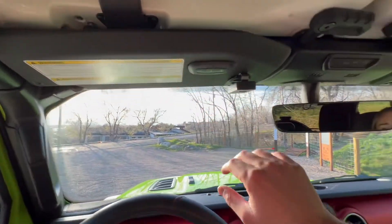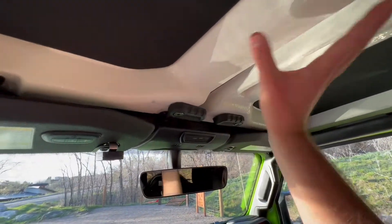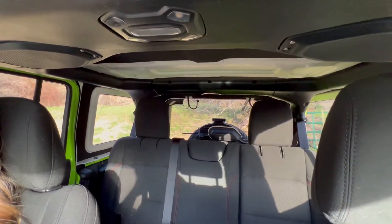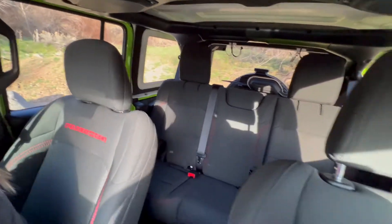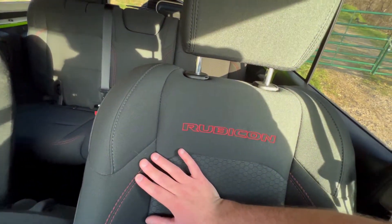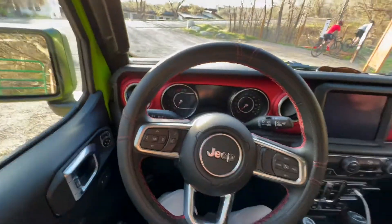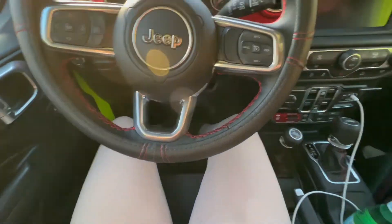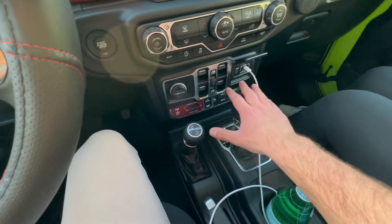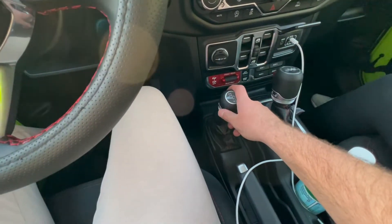Here we have HomeLink and a mirror. Here are the latches for this part of the top. The seats say Rubicon with nice red stitching — they are cloth seats in this Rubicon. I was told when my dad bought it that they use cloth seats because when you're hardcore wheeling, you can actually stay in and don't slide around like you would with leather seating. Down here we have all our gears, our shift lever, our transfer case, and our four-wheel drive lever.